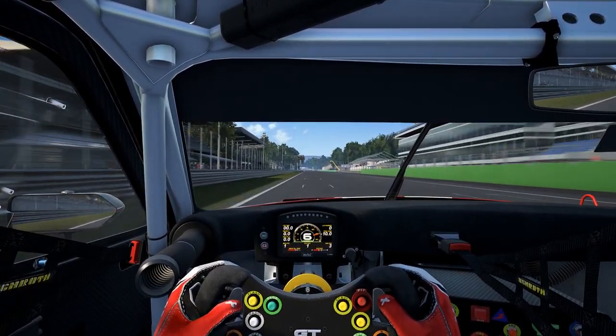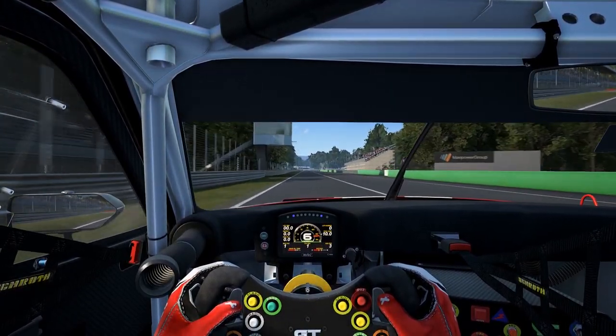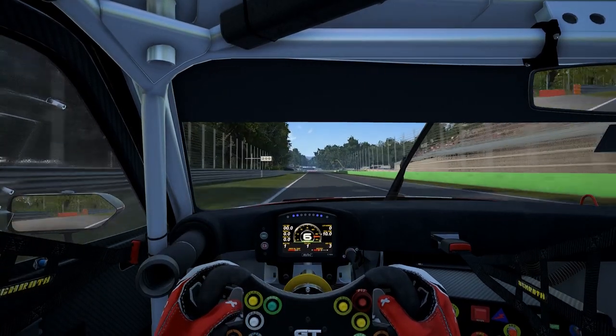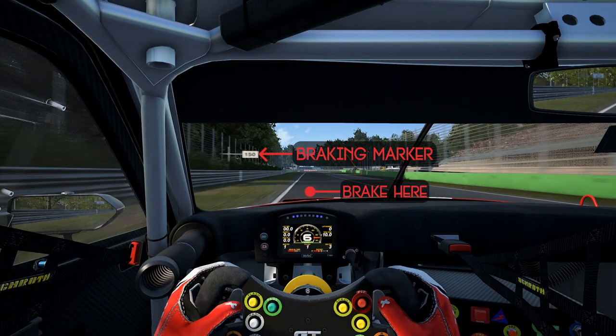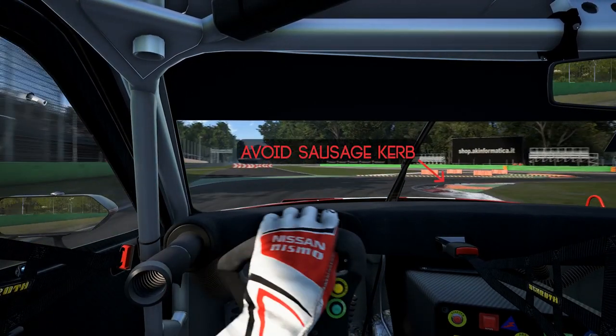For the first braking point on the first corner you want to use the 150 meter board on the left on the fencing. In this car you can brake right on the 150 meter board or slightly before it. Slow the car down and bring it to first gear. For the chicane you want to go right over the curbing but narrowly avoid the sausage curbing or you'll go flying.